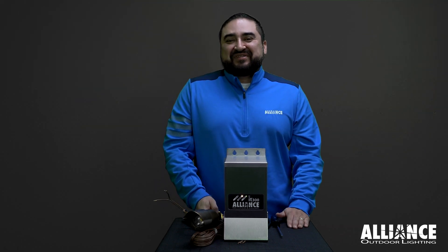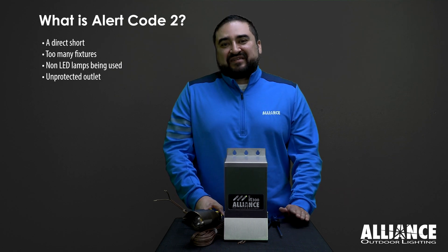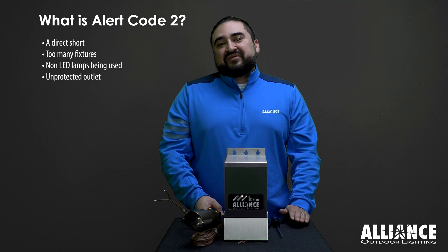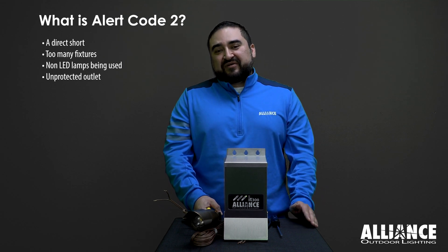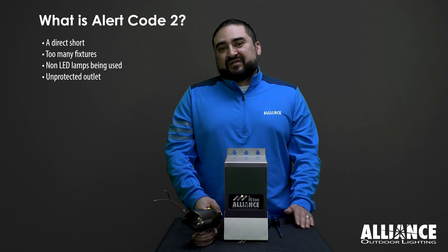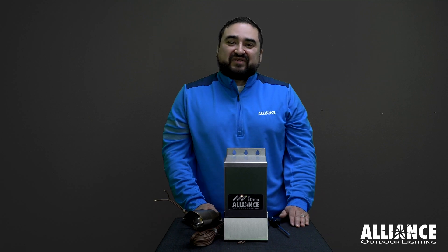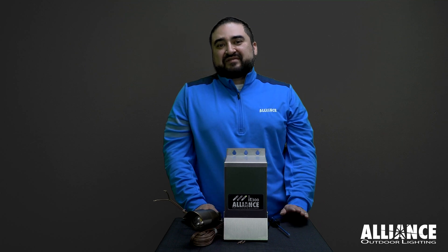A short is the most common reason for alert code 2. Other reasons include using halogen instead of LED, adding too many fixtures to the transformer which overloads it, or not using a protective cover over an outlet so it gets wet when it rains. Most of these are quick, easy fixes. A short is a simple repair, but it might take a long time to go through the process of elimination depending on how many fixtures and wire runs you have on the system.